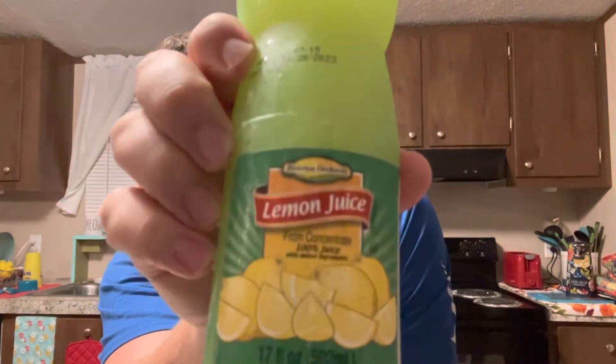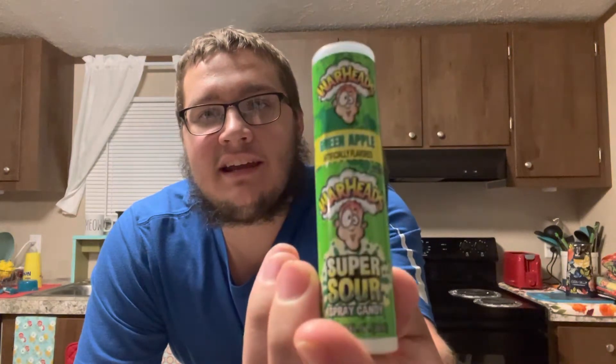Stomach Strangler here once again. About to do a challenge that either my sister gave me or she found on TikTok or something. Either way, you know when I'm challenged, I gotta do it. The challenge was lemon juice and Warhead Super Sour spray candy.